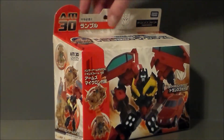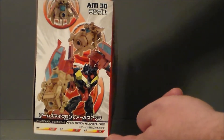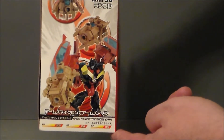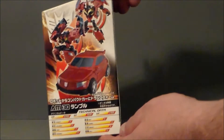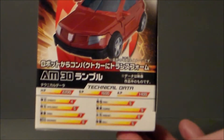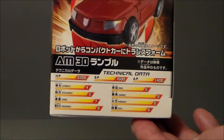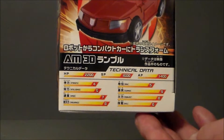Looking at the sides of the package — on this side we've got the Arms Micron, and then we've got Frenzy holding it, looking pretty cool. On the other side, we show him transforming, which is pretty cool. And then there are the stats on the Arms Micron and on Frenzy. Definitely pretty cool, I am liking that.